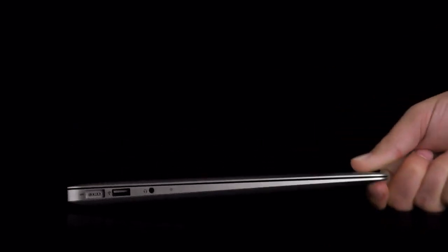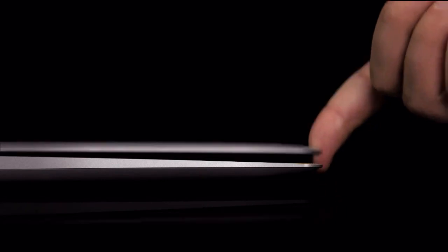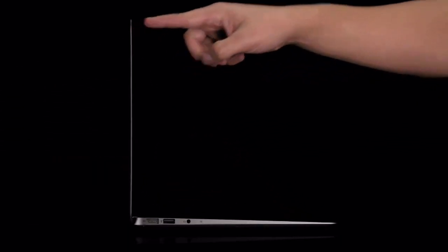With the new MacBook Air, we wanted to design and build an incredibly mobile product, but without compromise. Everything that we've learned designing really powerful notebooks, and everything that we've learned designing really small mobile devices, culminates in the new MacBook Air.